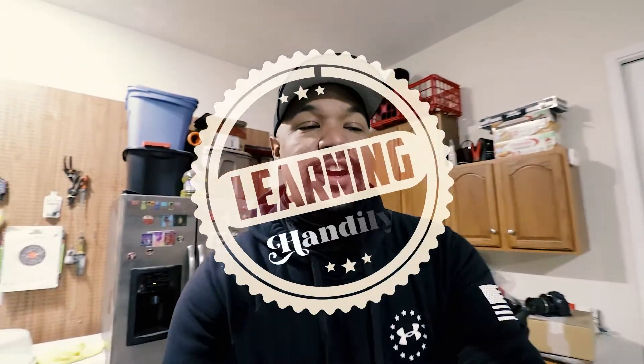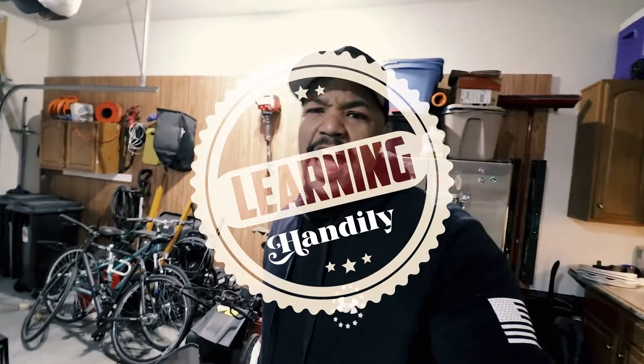What is up everyone, Brandon here. I had a problem and I think I have come up with a solution that I'm pretty excited about. Let's go see what the problem was.